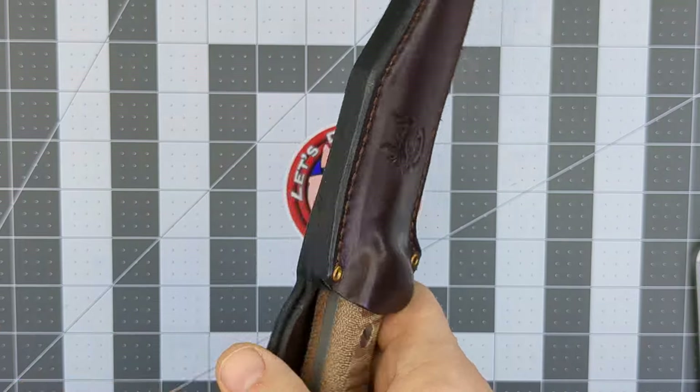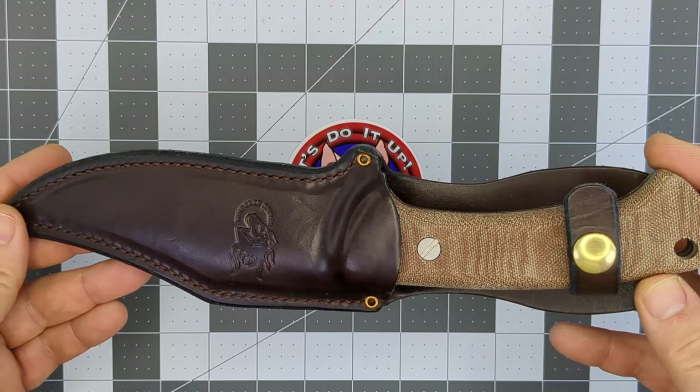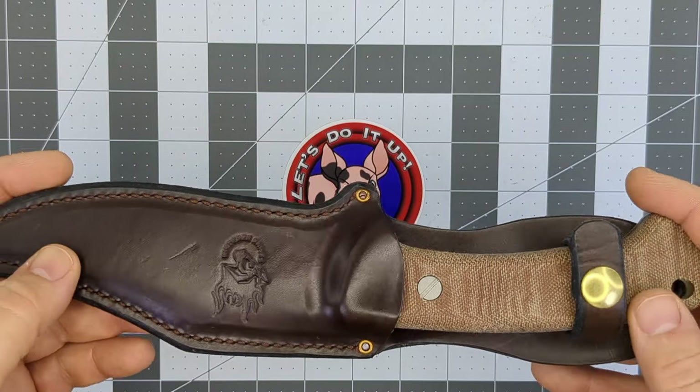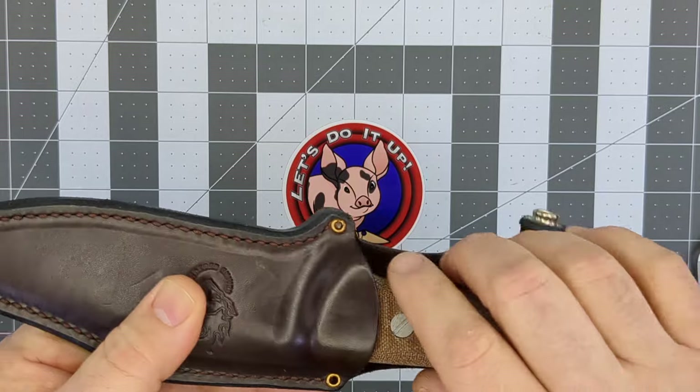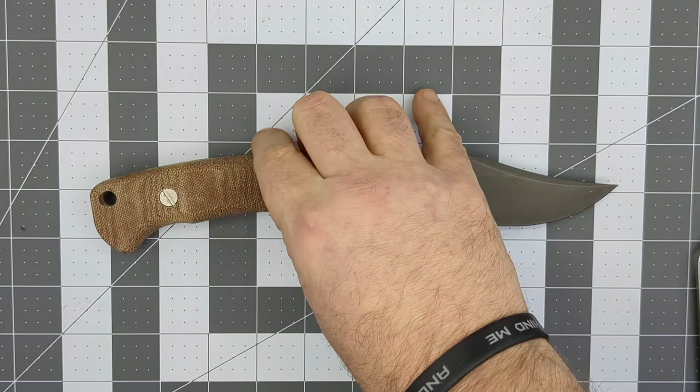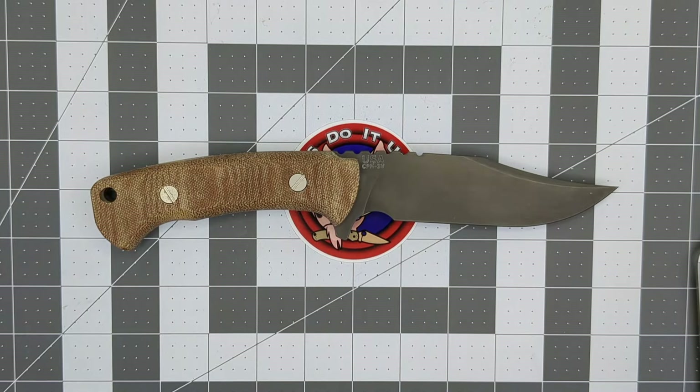That goes right along with Rick Hinderer's knives and everything he does at the ranch. All the knives he sends out to distributors are handcrafted in America. With Rick Hinderer's knives, all the hardware is made in-house in Ohio at his ranch. You're talking about high-end production knives.